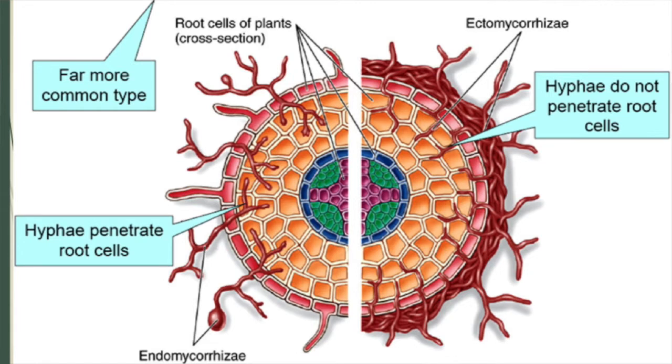We use both endo and ectomycorrhizae. Endo works within the grass plants and ecto within the landscape plant material. Within the turf plant, the endomycorrhizae will actually work within the cell of the root system, bringing nutrients and water into that plant. On landscape material, it works around the cell but providing the same benefits.